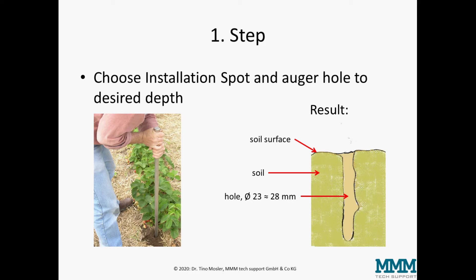The first step is to choose the installation spot and auger the hole down to the desired depth. So you have a hole like this down to the measurement depth where the tensiometer will sit afterwards. How to choose the right installation spot is a topic of its own, which is covered in my presentation about irrigation management by sensors, also on this channel.